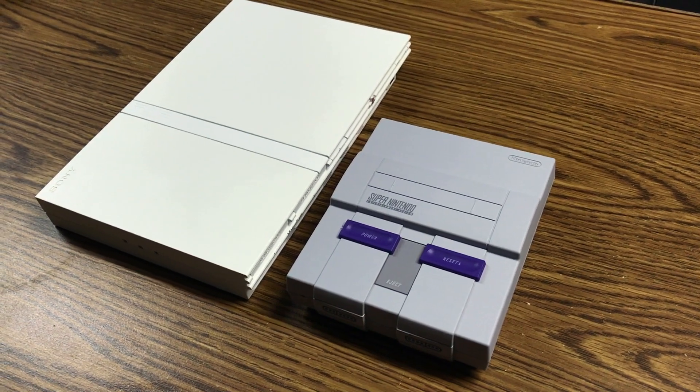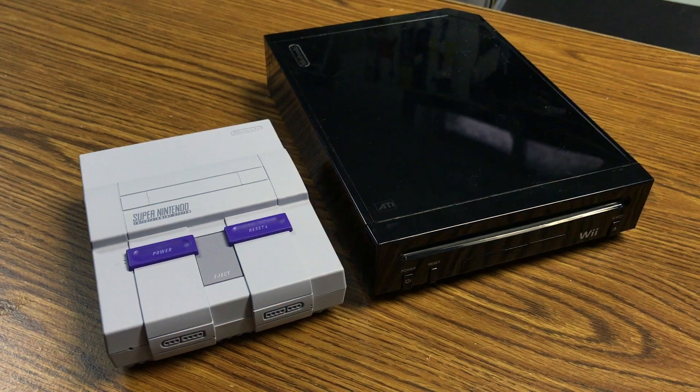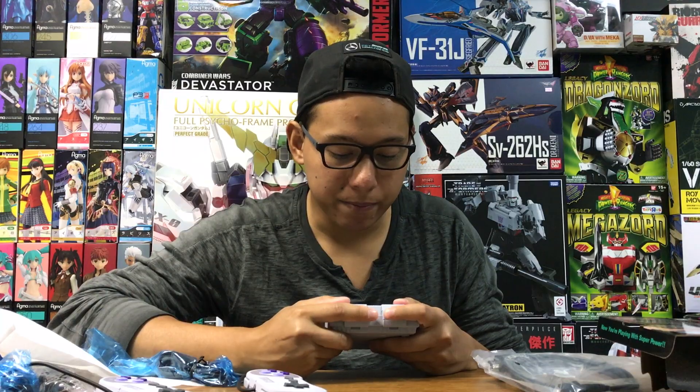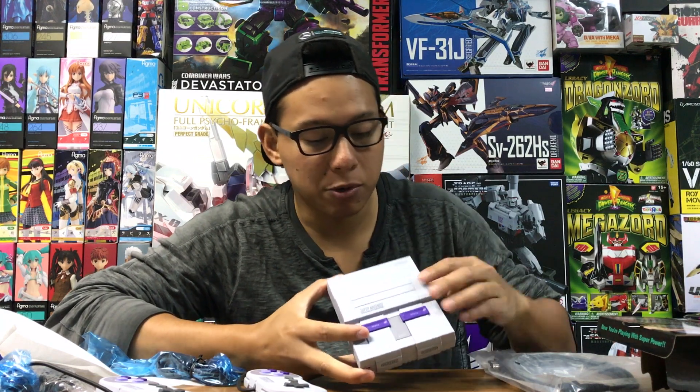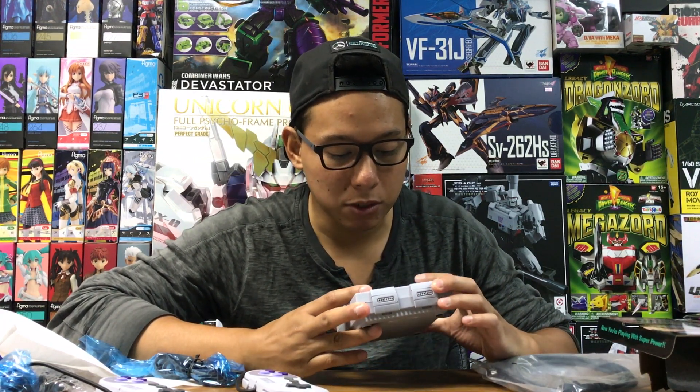And that's pretty much it. Very small console, 21 games — pretty psyched to play it. Pretty happy that I was able to get one of these. I know these are pretty tough to get, but Nintendo claims they're supposed to be having a pretty good production run on them. So hopefully if you guys want one, you'll be able to get your hands on one. It looks so good to me — nice slick piece of hardware, doesn't feel cheap. Pretty pumped. Anyways, thanks for watching — see you guys in the next video.